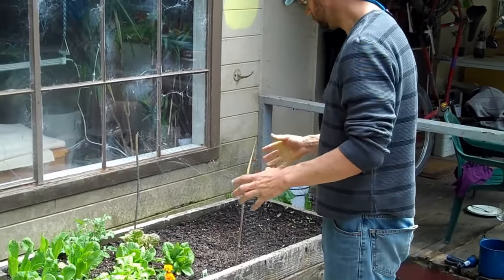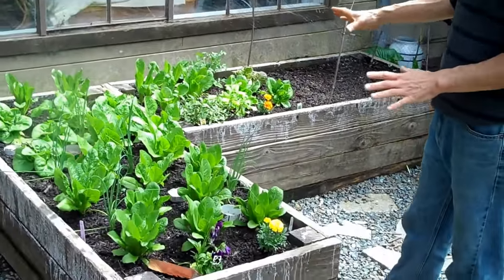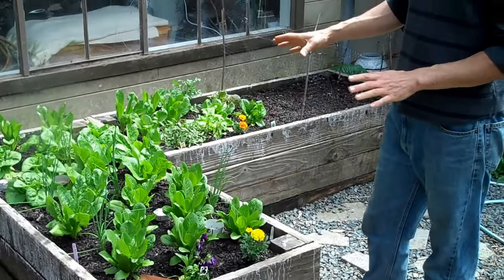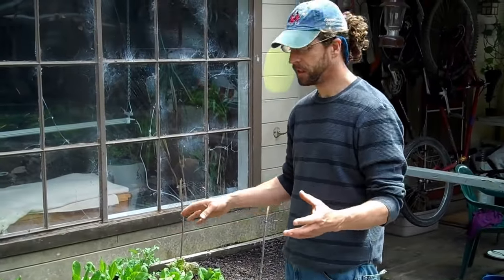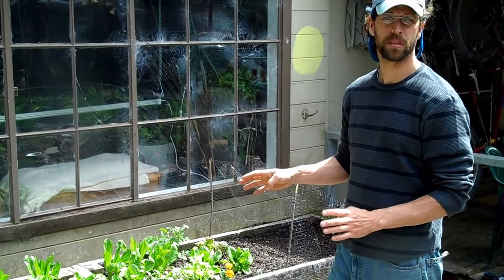Okay, Mike here, Lush Planet Micro Farms. Just a simple build that we did for our winter greens that we actually grow in the summer because we're in a coastal climate where we can still grow winter greens in the summer.